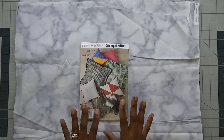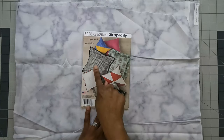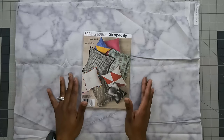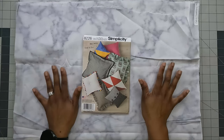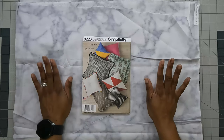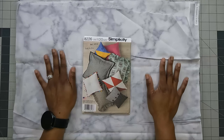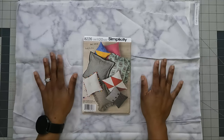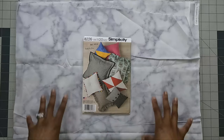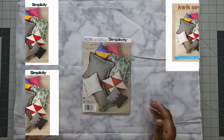The plan is to make View C — the red and white version — and also View A. I'm also going to self-draft a pillow where you'll need five different prints to put on your pillow. These pillows are going on my couch, so I want to choose colors that go well with it — it's gray, so I need gray, black, and white fabric to coordinate.